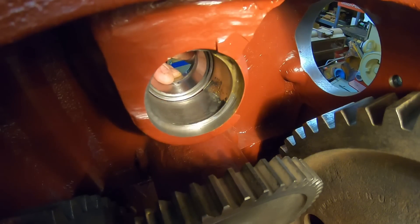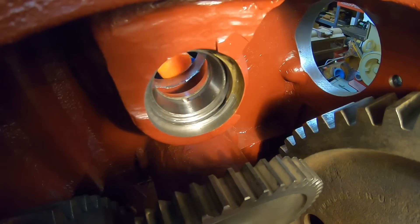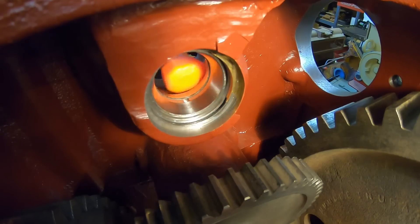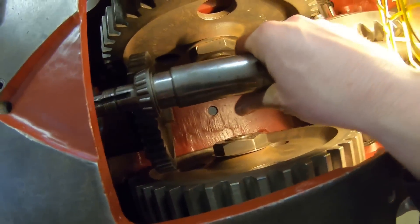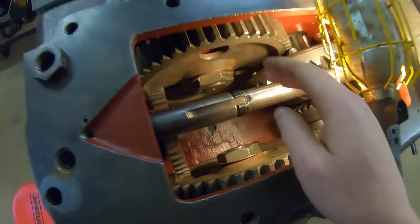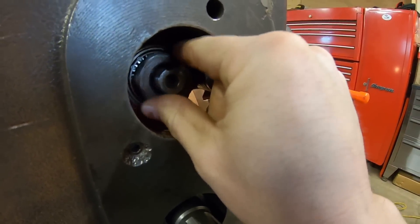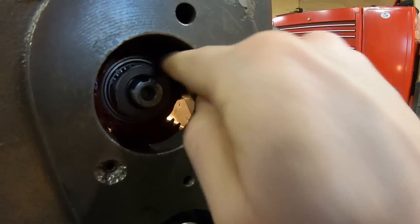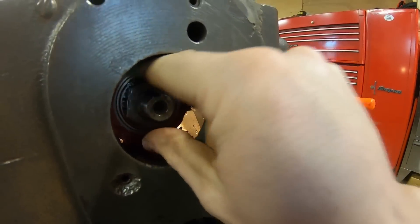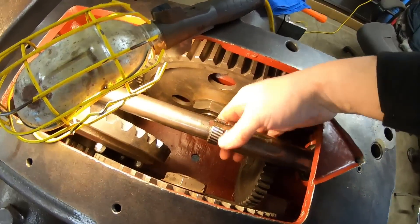Now we feed the sleeve into the bearing bore. Inner bearing goes on the shaft. Outer bearing now. And the nut — cinch it all together. And do you think I can start threads when I'm on camera? No. Here we go. Running out of talent for the day. Maybe it's just procrastination, right? And now — the ultimate test. Can't put it off any longer.